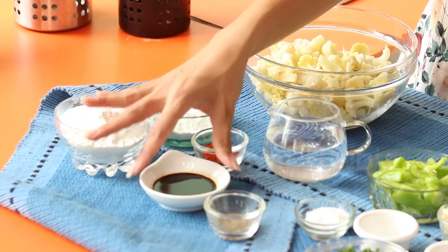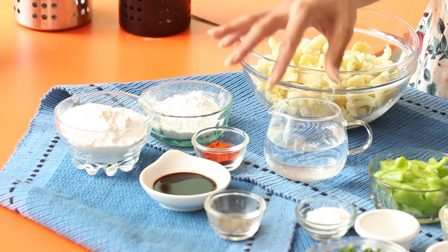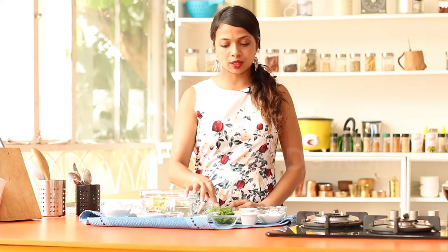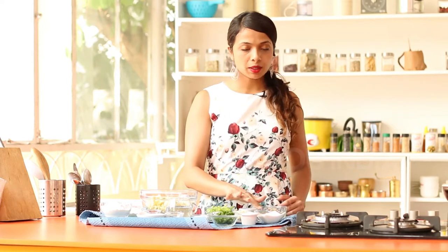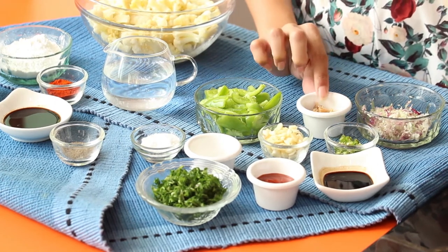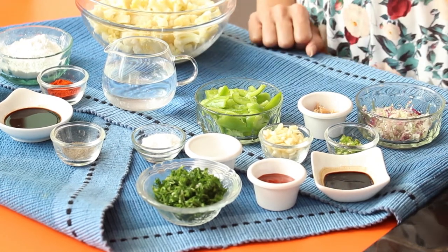You'll need one medium-sized cauliflower, cornstarch, all-purpose flour, soy sauce, some red chilli powder, a cup of water, black pepper powder, some salt to taste, vinegar, green spring onions, tomato ketchup, soy sauce, green chillies, spring onions, ginger, garlic, and some bell peppers.